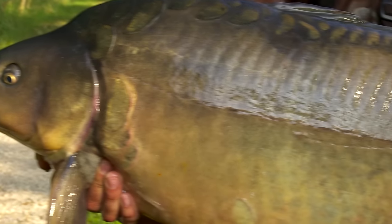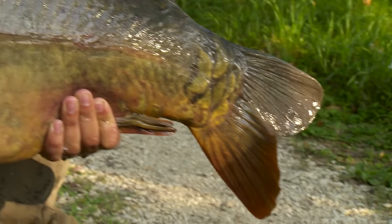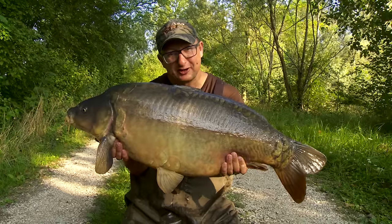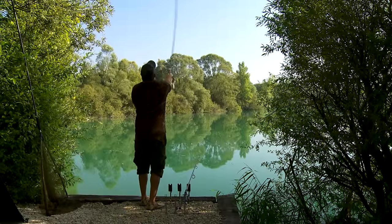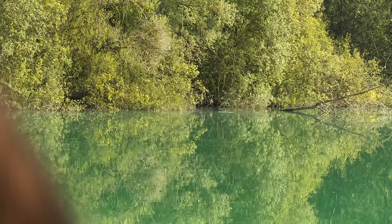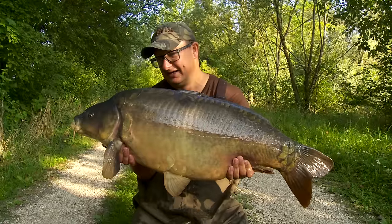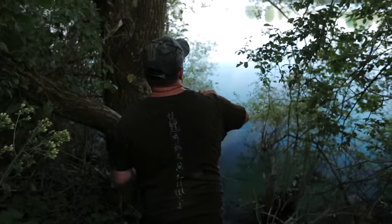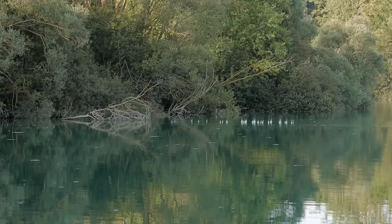Doesn't get caught very much. Absolutely perfect mouth, just like a lot of the fish at Gigantica. And he was taking on two balanced tiger nuts in the treeline swim. I moved down here yesterday after losing a fish in Baxter's. I'm going to move back up to Baxter's tonight because I baited that swim. It's a great ploy on busy lakes to bait swims and not fish them — if you can flip between the two, you can keep the runs coming.